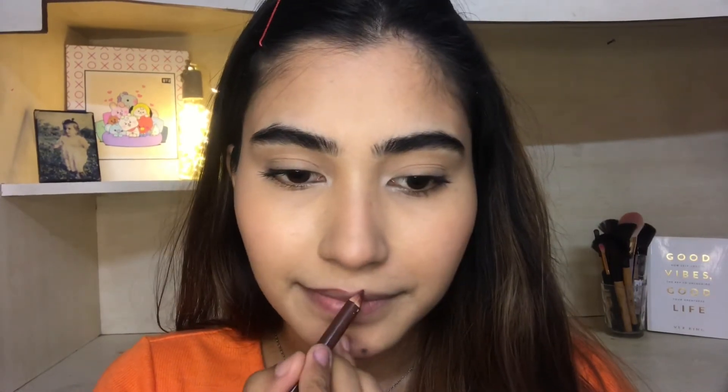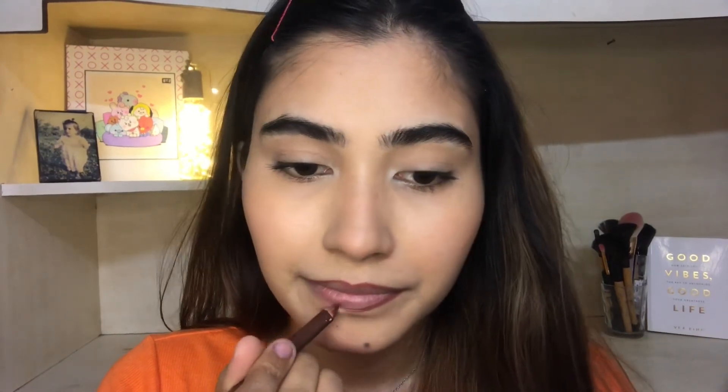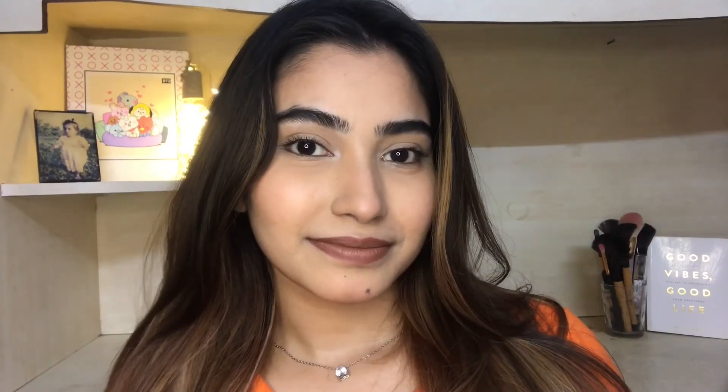Now I am going to use lip liner and fill up my lips with the same lip liner, then apply my matte lipstick. The key to getting a flawless base is to just prep your skin before your makeup.